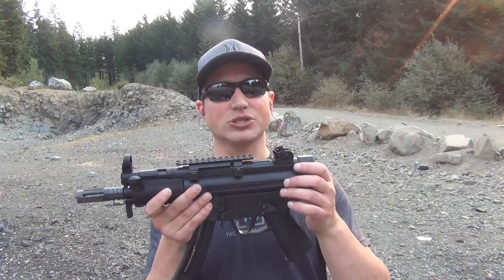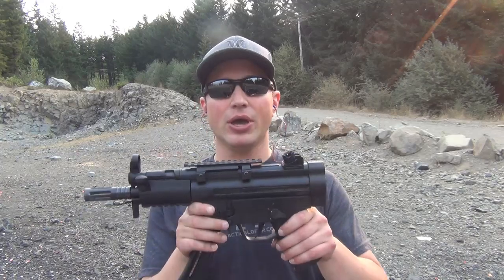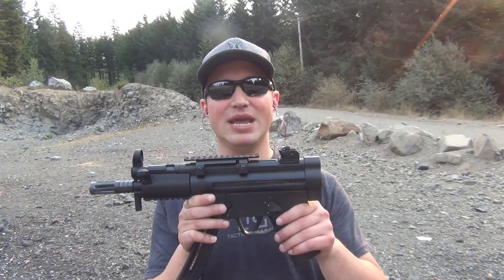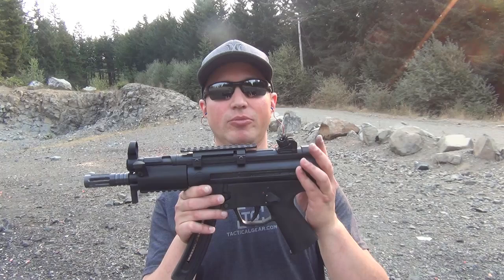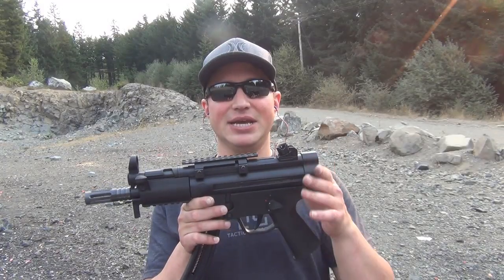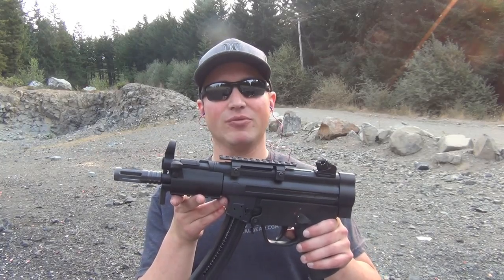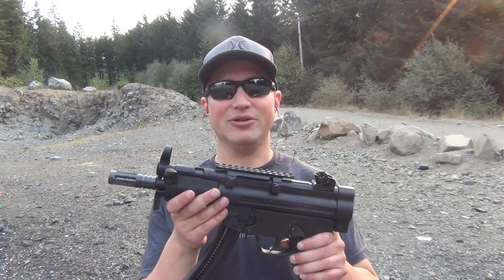There are some aftermarket parts where you can attach a buttstock or a forward grip. Just remember that by doing any modifications, you need to make sure that you file your Form 1 with the ATF. If you put a buttstock on this and don't do that, you've made an SBR that is not legally filed, which can get you into hot water with the ATF. Similarly, if you put a forward grip on this without registering it, it becomes an AOW device.